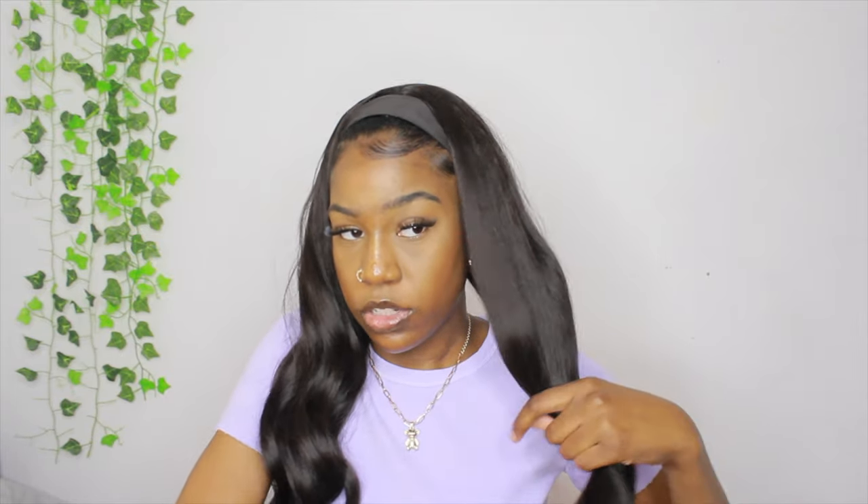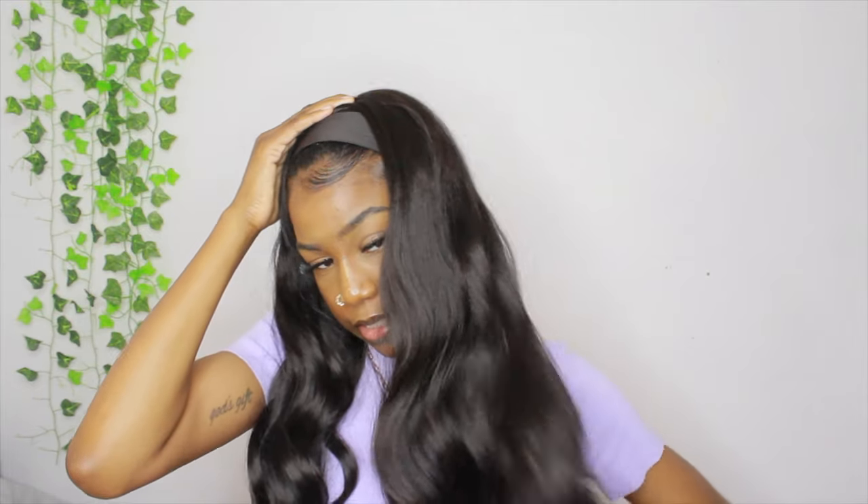Another thing I loved about this wig is the headband — it's this really stretchy elastic part up here. I don't know if this headband wig is still available, but I am going to leave a link down below. If I can't find it, I'll try to find a similar one with good reviews. I'll still leave the original link even if it's not available, since it could go back in stock on Amazon.